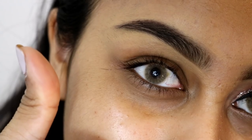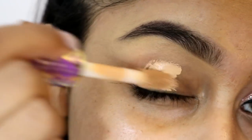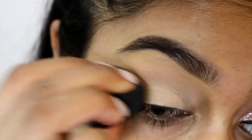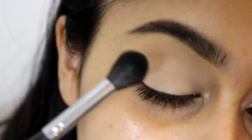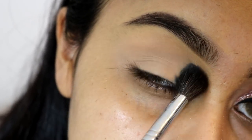So I already have my eyebrows done and next we're going to be using the Tarte Shape Tape Concealer in Tan San to prime our eyelids and I'm just blending this all the way with my beauty blender. I'm then going to be using a bone coloured yellowish powder to set that concealer in place - I used the second lightest colour in the Morphe 35O palette.